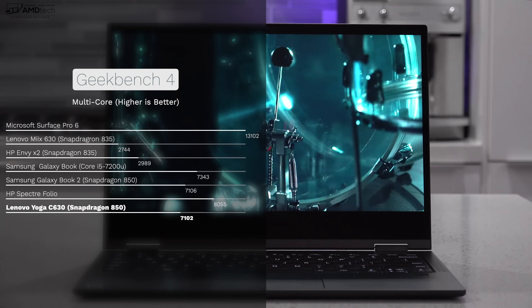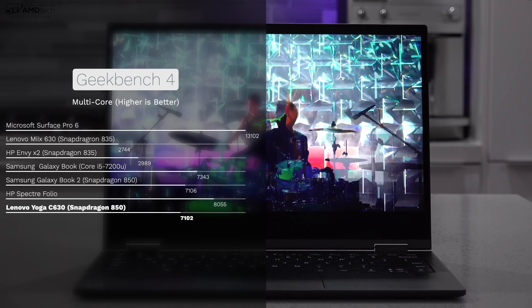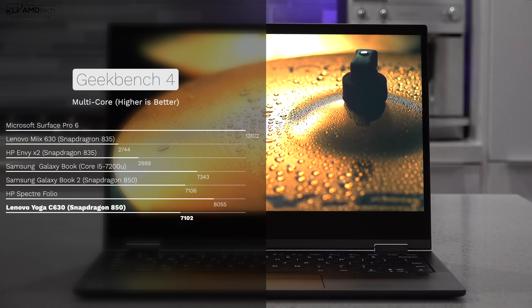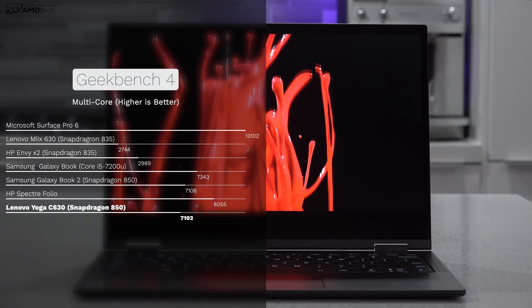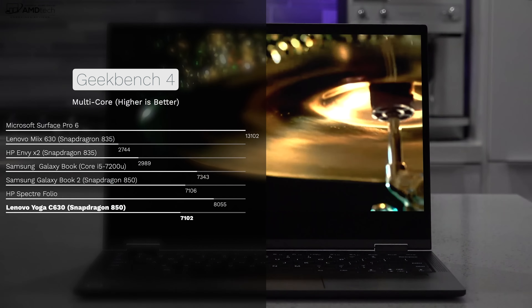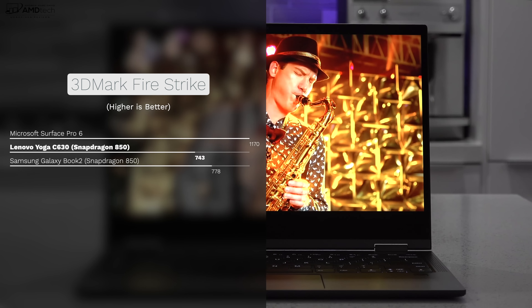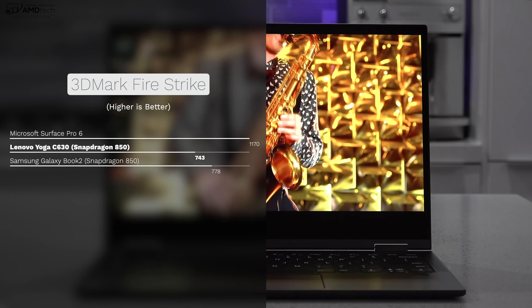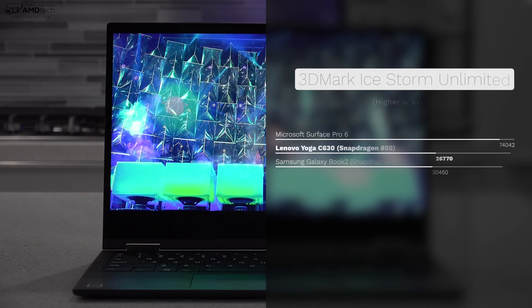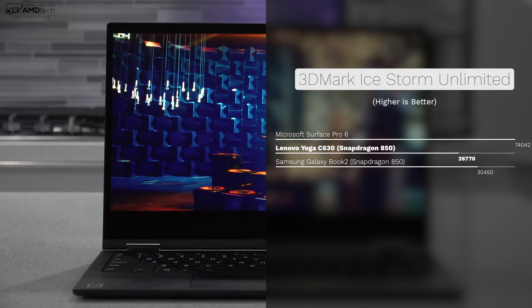Performance is very similar to that of the Samsung Galaxy Book 2. As you can see from the results, it's better than the initial Snapdragon ARM offerings from HP and Lenovo earlier in 2018, which were lacking in performance. In my opinion, it's equivalent to a Core i5 7th generation Intel processor, which is good for a thin and light travel device. But to be clear, you're not going to be doing any AAA gaming or 4K video editing on this — that's not what this device was designed for.